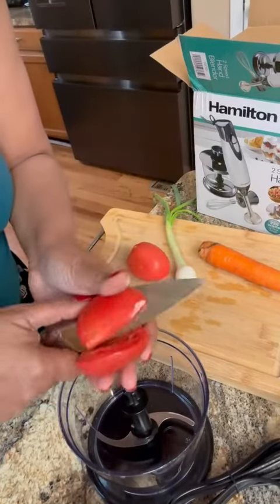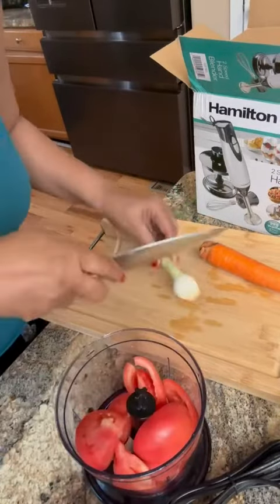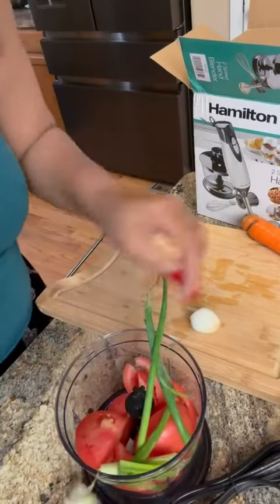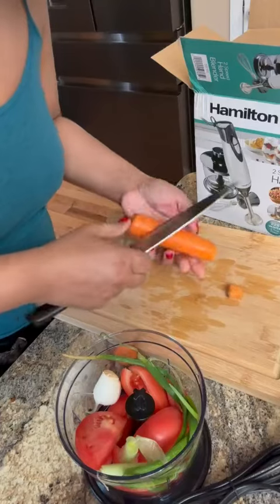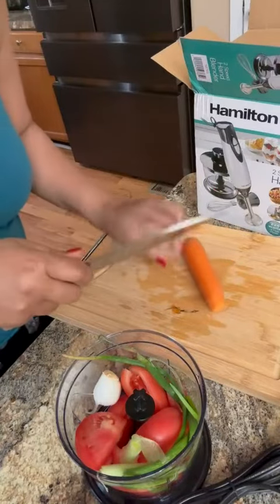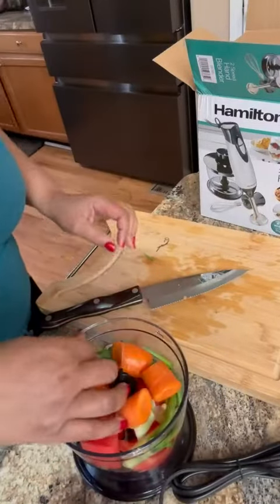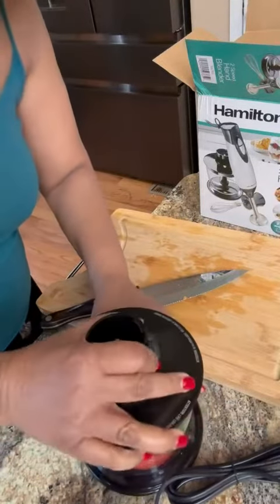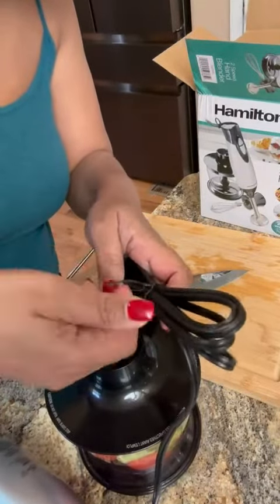I got this for a gift. I'm going to see how well it works. I'm making a soup base. Let's just check it out and see if it's any good — just got it out the box, really.